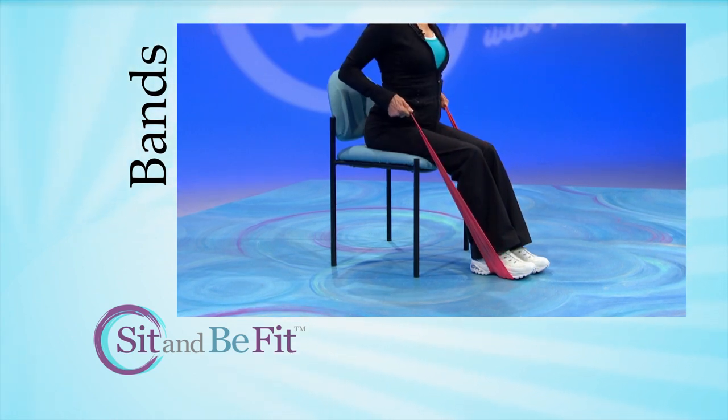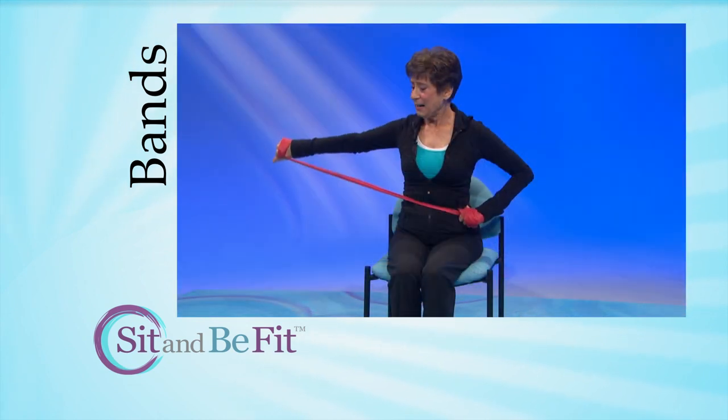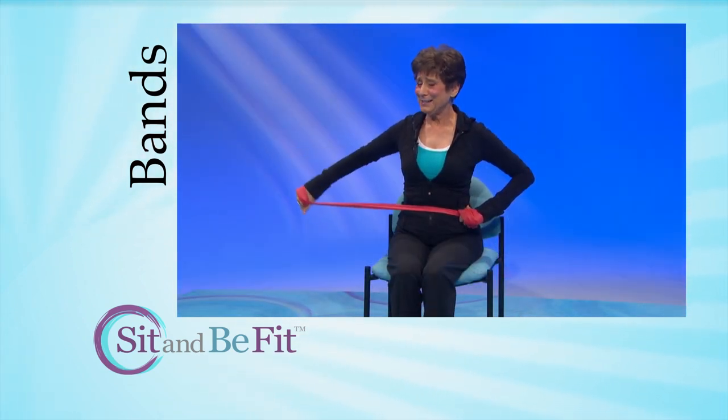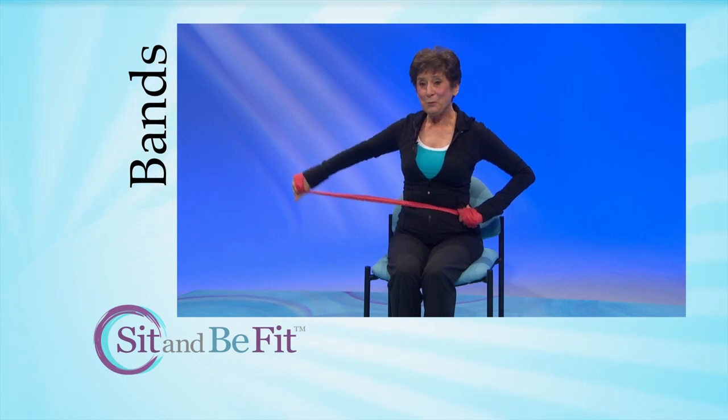If you are using a band but have pain or can't maintain good form, try the exercise without the band. And if you have high blood pressure, check with your doctor before using resistance.